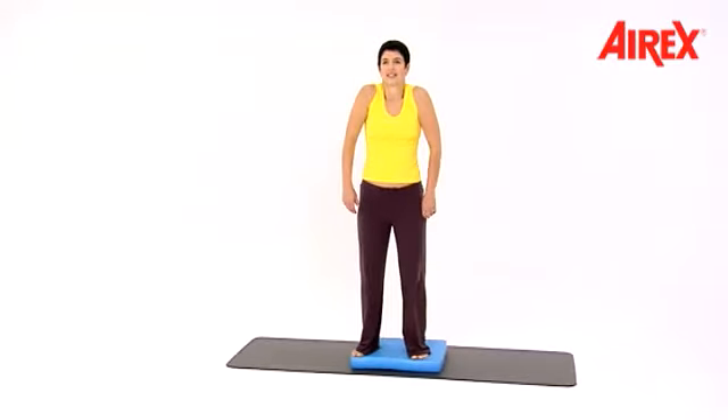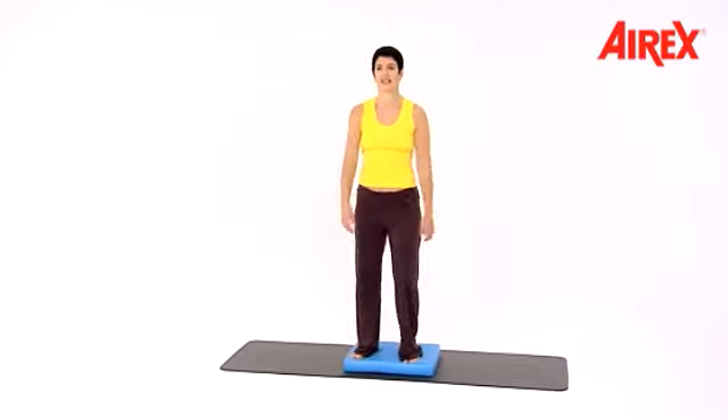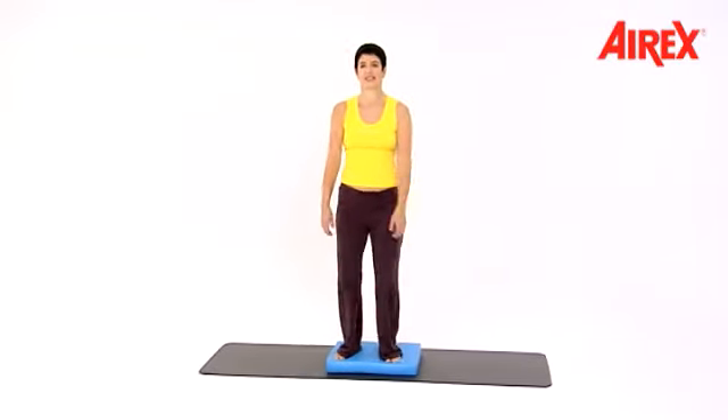Shake your shoulders. Up and down now — one, two, three, four, five, six, seven. Shoulders.